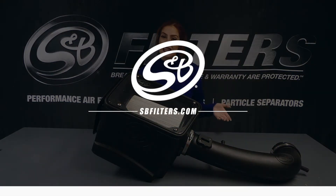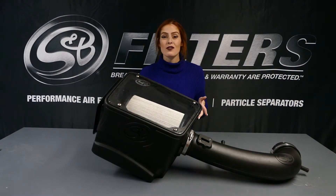Hey guys, it's Katie from S&B, and today we're going to go over some of the features of part number 75-5069. So let's get started.